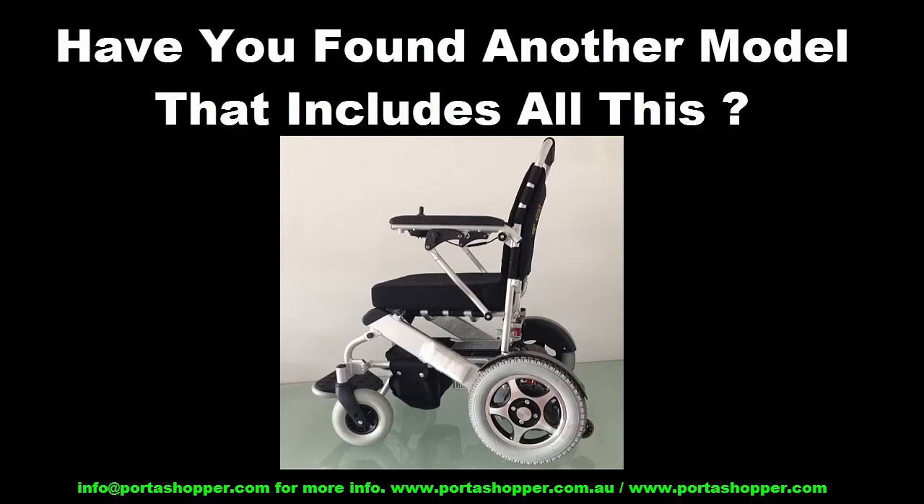Hi, and thanks for watching. If you've been looking for a lightweight folding electric wheelchair, I'm sure you've found some real bargains online. But please consider the following aspects of your choice carefully before buying. It could save you a lot of disappointment.